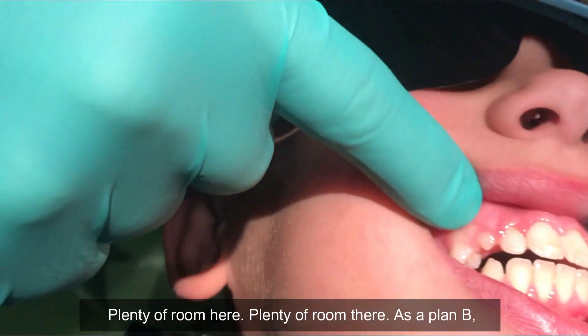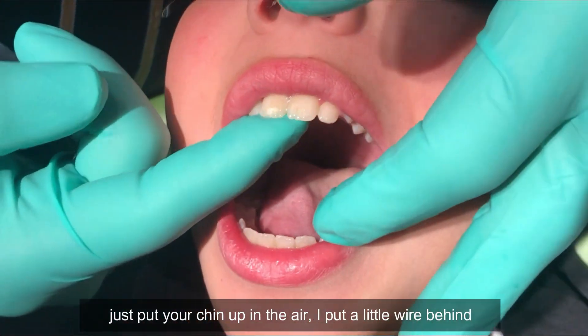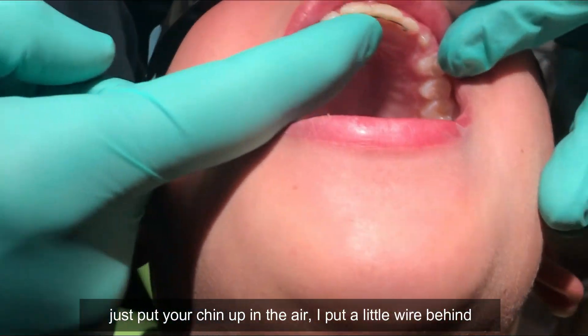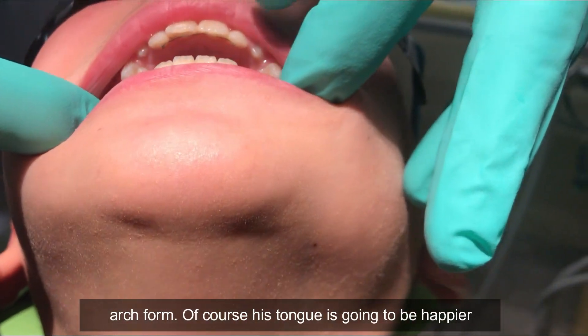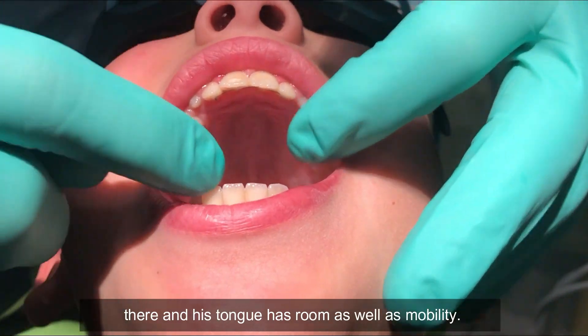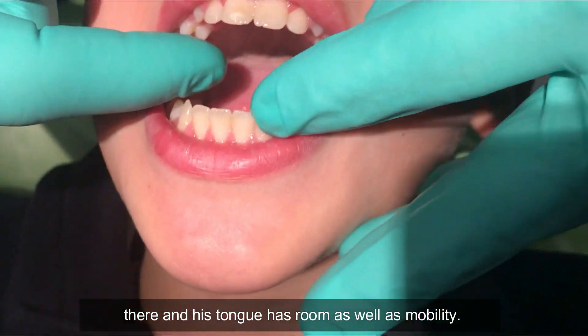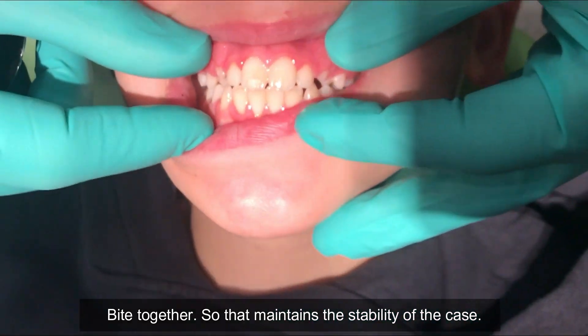Look at the room for the canines — plenty of room here, plenty of room there. Now as a plan B, just put your chin up. I put a little wire behind the four upper incisor teeth. But look at that beautiful arch form. His tongue is going to be happier there and his tongue has room as well as mobility. Bite together — so that maintains the stability of the case.